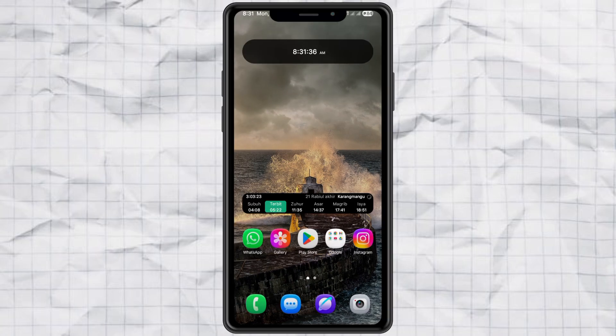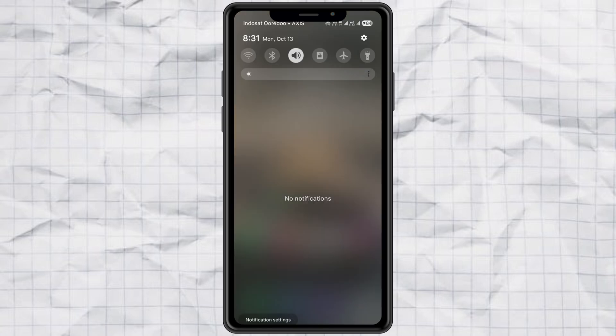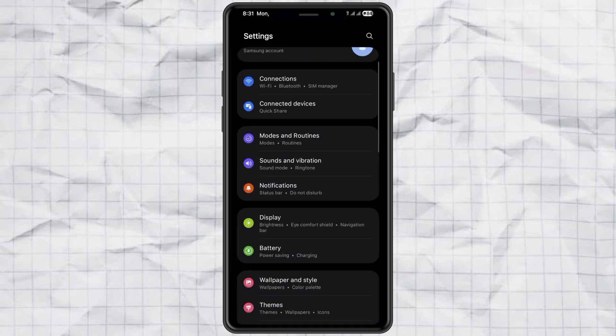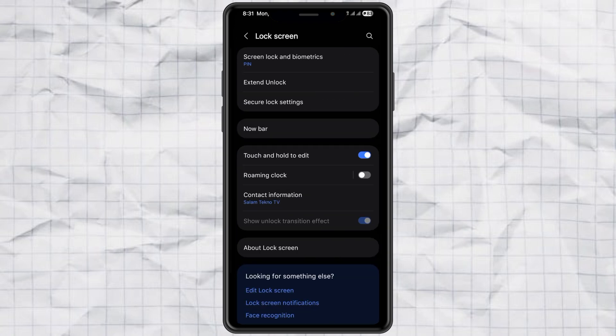All right, here's what you got to do. First, open your Settings and scroll down to Lock Screen. Next, tap Edit Lock Screen. This is where the magic happens.